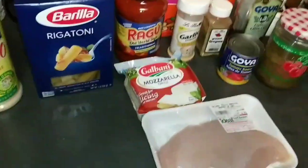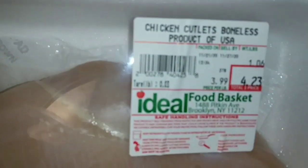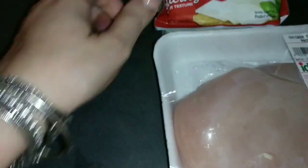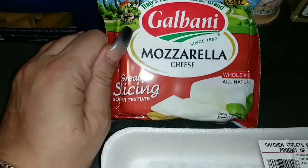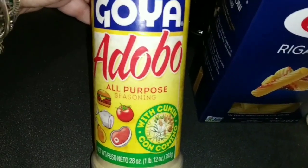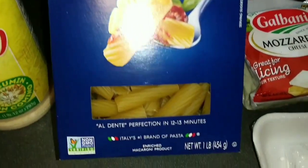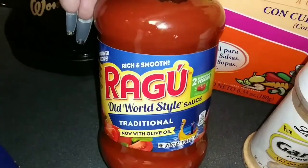We are going to be using chicken — this is the meat I'm using. This is the chicken cutlet, it's boneless. And I'm going to have mozzarella cheese. For seasoning, I'm going to add the Goya adobo. This is the pasta I'm going to be using, and this is the spaghetti sauce I'm going to be using.